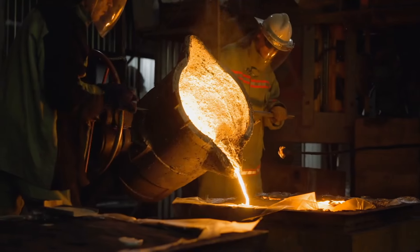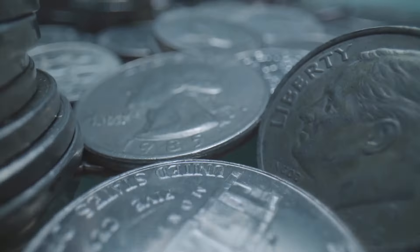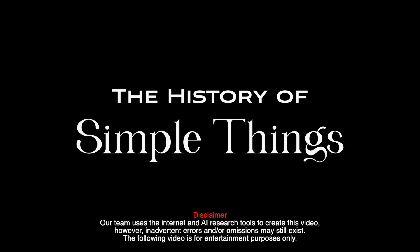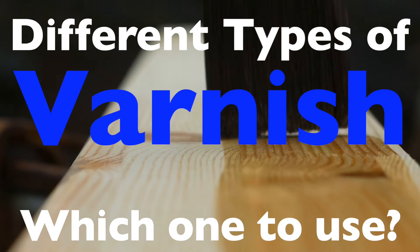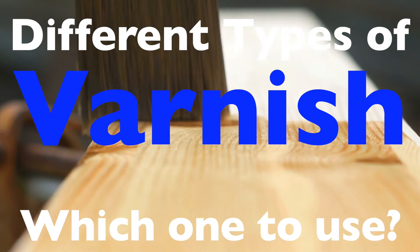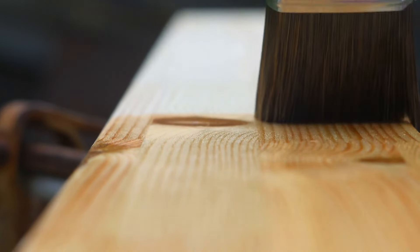Welcome to the History of Simple Things, where we delve into the fascinating history behind the little things that shape our world. Welcome back to our channel, where we delve into the fascinating world of craftsmanship and home improvement. Today, we're embarking on a journey into the realm of varnishes, a topic that might seem mundane at first glance, but is actually brimming with complexity and importance.